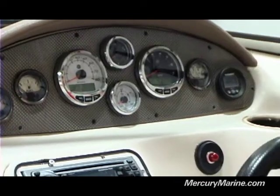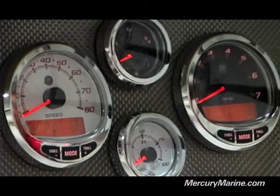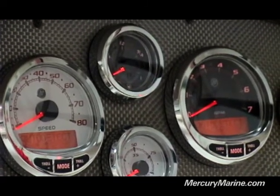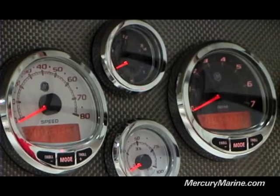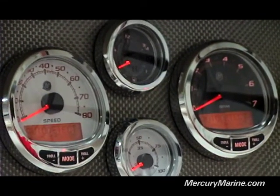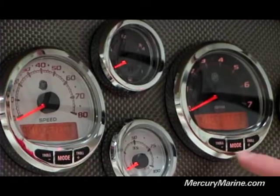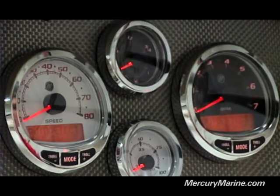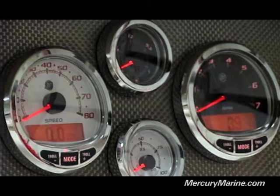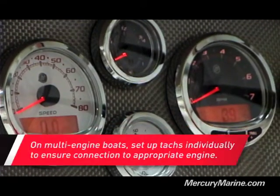Here we go. We're going to key on and put power to the gauges. You can see we're in auto detect on both the speedometer and tachometer. It doesn't jump into it immediately — it's asking you to hit mode on both gauges, and that will start the auto detect sequence. I'm going to go ahead and select mode on the speedometer and the tachometer. They're both running through the process, and there they are — they're both set up. At this point you could really go ahead and get right out on the water and you're ready to boat.